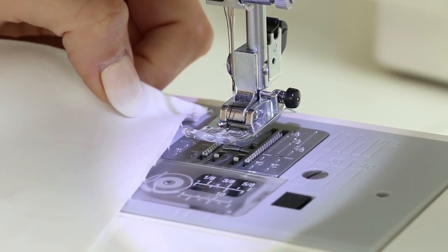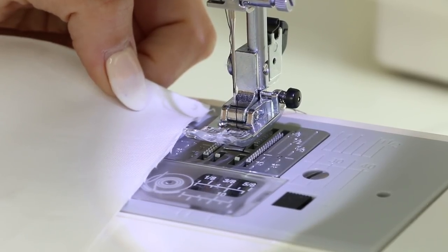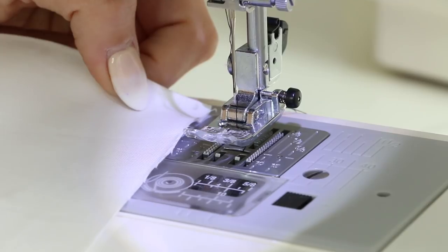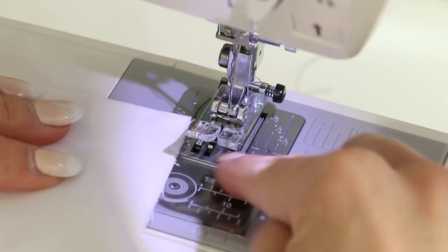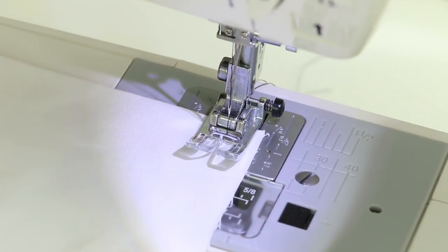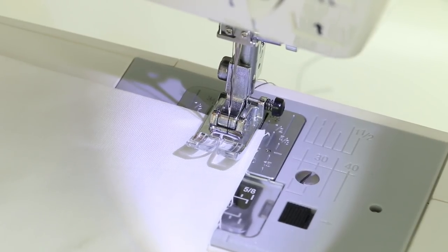At any point you hear a strange noise or something doesn't seem right, stop your machine and use your hand wheel to slowly move the needle — I don't want you to break a needle and have it fly toward your face. Always start slow; put the speed on the turtle if you need to, or use the hand wheel at first. Grab a scrap piece of fabric — you're always going to be sending two layers through the machine, so use two layers. Put your fabric in place, don't worry about lining things up — this is just a trial run. Drop your foot down, then slowly press on that presser foot to get an idea of how quick your machine can go.